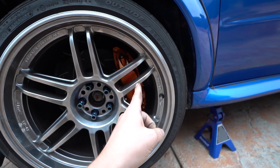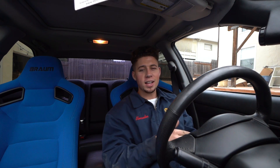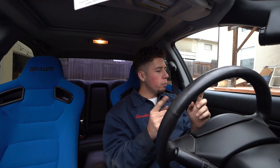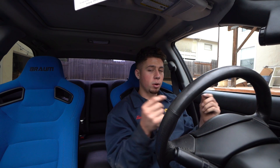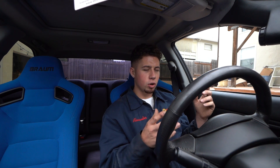So the Brembos are on... kind of. Let me explain. I don't know what's going on, but I just can't seem to catch a break. Basically the issue I'm running into is my brakes are on but barely. There are two bolts that go through to hold the caliper to the knuckle — 17mm — and STI Brembos should bolt right up to the knuckle using those bolts, same pitch, same thread. But I go to put the caliper on and the bolts just don't thread in.